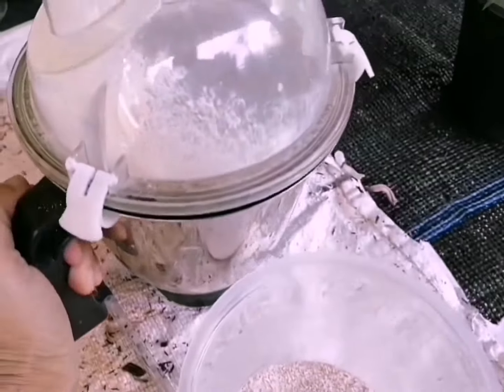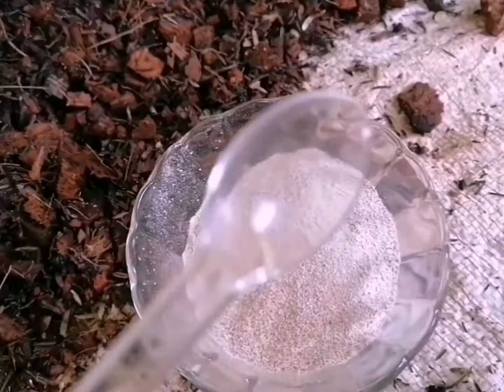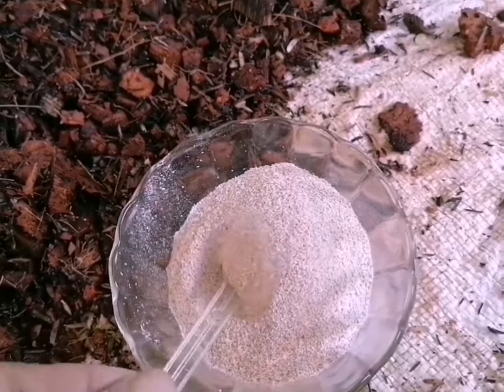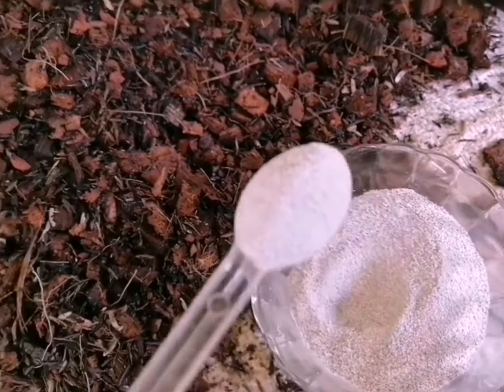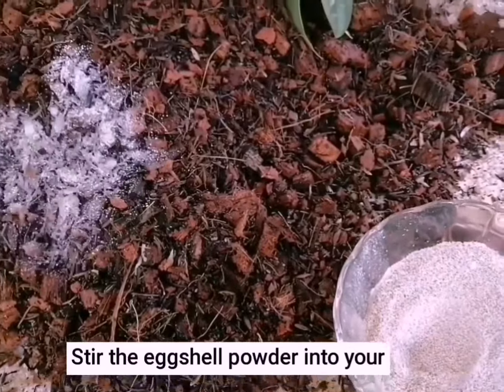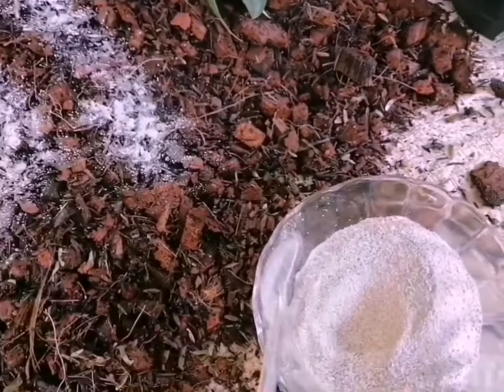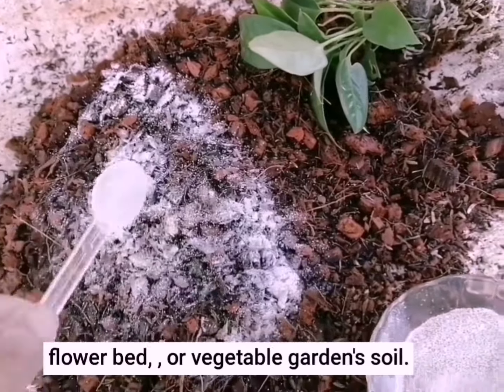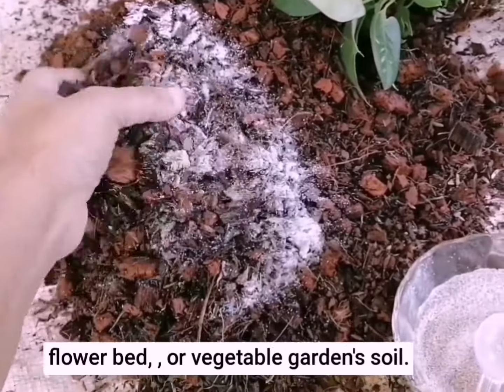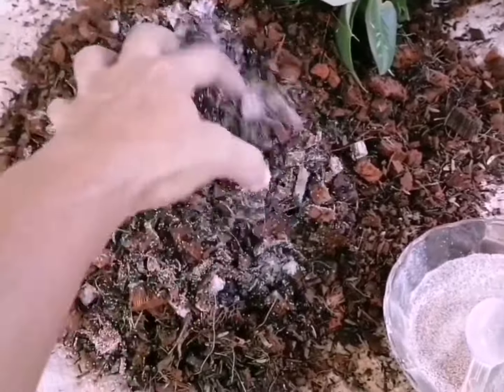You can add the powder in your water, then add the powder in the water, then you can add the powder to it. You can see how it goes, so that your life is going to be able to keep the child's life.